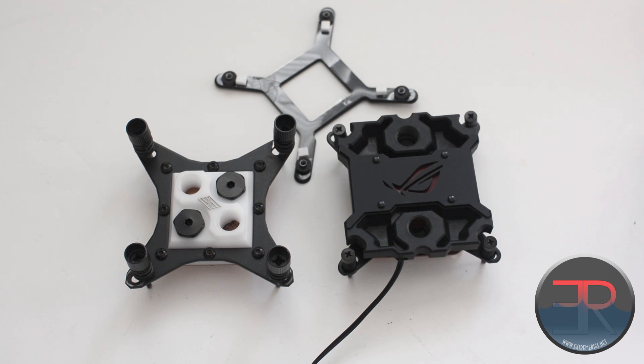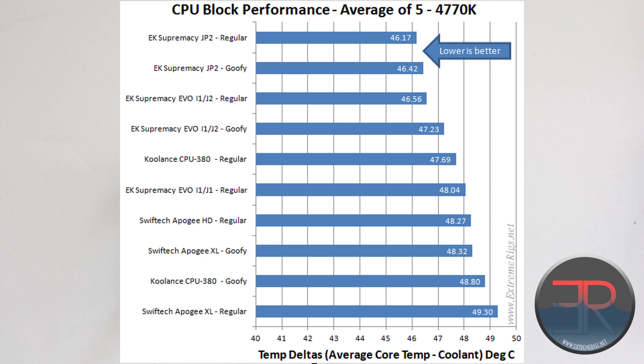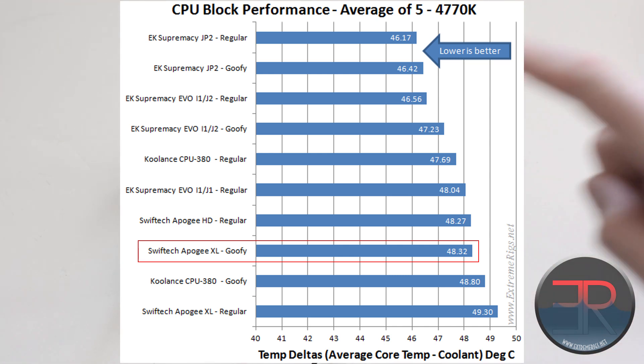Looking at the thermal results, compared to the top two performing blocks by EK and Coolance, the Apogee is a little behind — and that's true whether you look at the Apogee HD or the XL. Even though the internals of the block have changed, on our 4770K we couldn't even notice a performance difference between the two, which was very surprising. We did expect performance to increase.